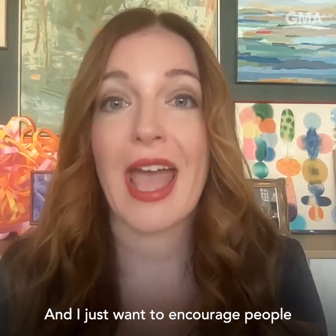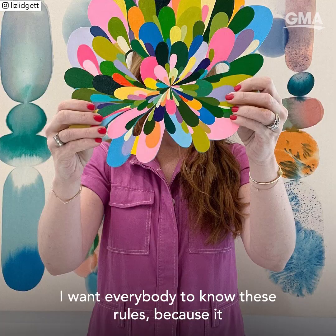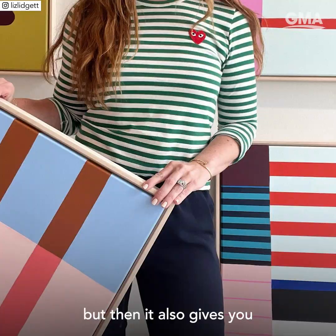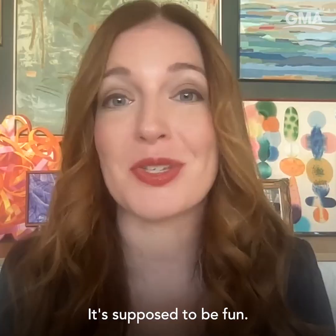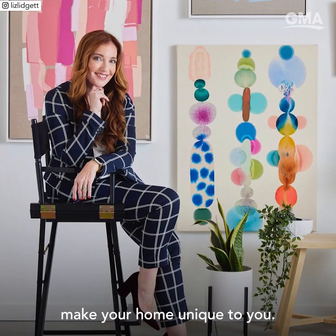I just want to encourage people to put the darn hole in the wall. I want everybody to know these rules because it makes things really simple, but it also gives you the permission to break the rules and have fun with the artwork you're collecting — because that's the point. It's supposed to be fun and beautiful, and it doesn't have to be any one specific way. That's what's going to make your home unique to you.